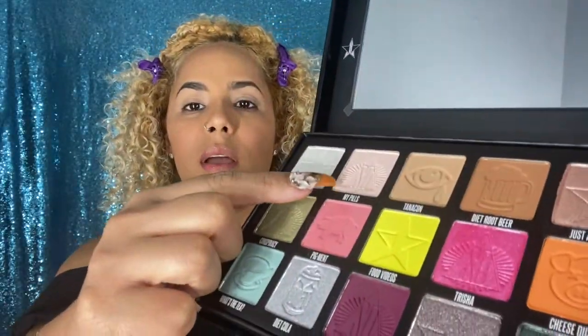For the next look we're going to go to the shade 'My Pills.' I've got a Farra 35E brush and I'm going to take a little bit of that shade and apply it all over my eye as a base. Now with a True Blend brush I'm going to go to the shade called 'Wasta Tea' and apply that all over the top of my lid — just doing tapping motions and blending that in.